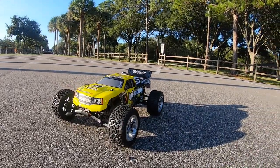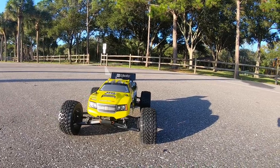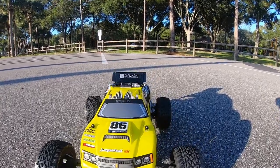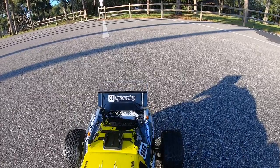Hey, what's going on guys? Joe with omgrc.com. So today we have the HPI Racing Jumpshot ST version 2. It's a 1/10th scale. I'll put a link in the description below if you want to get one along with the LiPo battery that I used in this video. Let's go ahead and check this out and see how fast this thing goes.